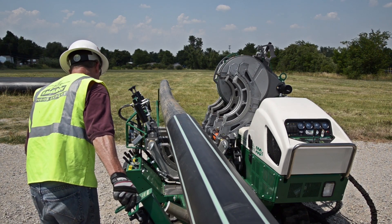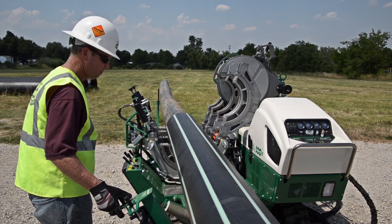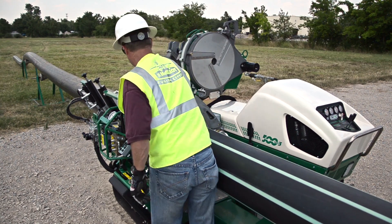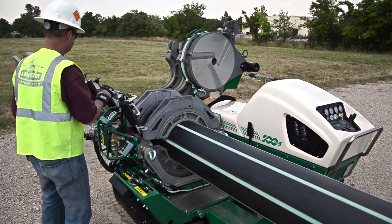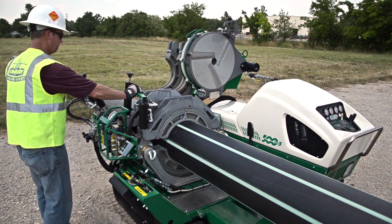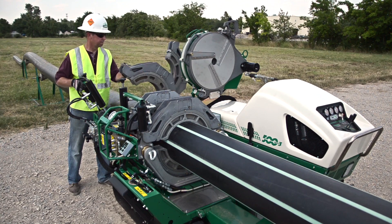This will allow enough pipe to achieve a complete face-off. Once the pipe is set into position, close the upper jaws and use the hydraulic clamping system to tighten the jaws around the pipe. This applies enough pressure to hold the pipe securely with the aid of the serrated inserts.